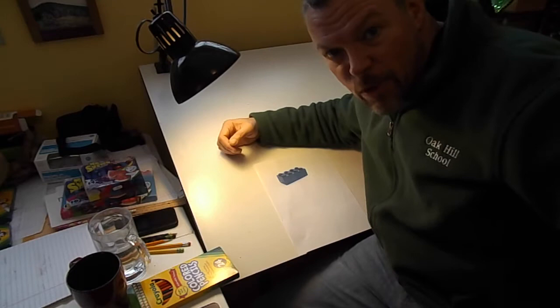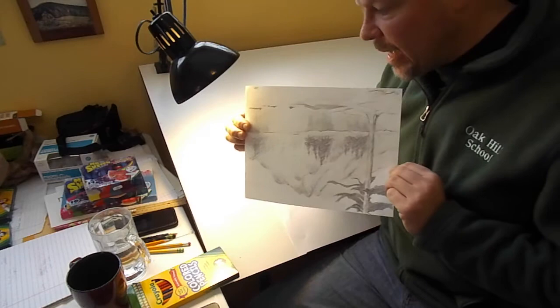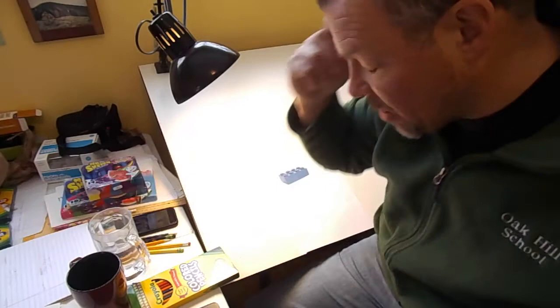Hi guys, Mr. Matt here. I'm going to do a realistic art project this week, just like last week when we were working on the realistic pencil landscapes. We're going to keep forging ahead with this realism idea, but we're going to do it with color — with colored pencil rather than just pencil.